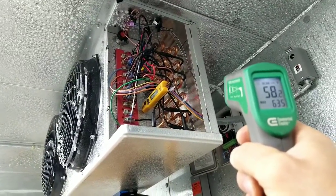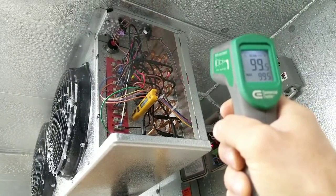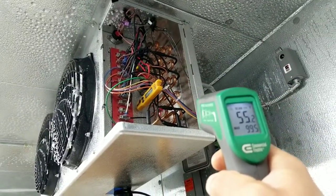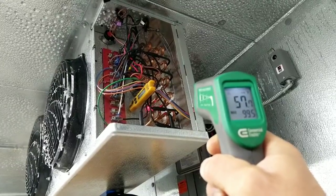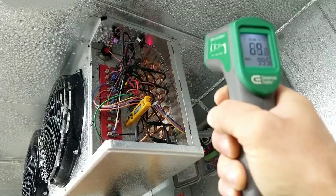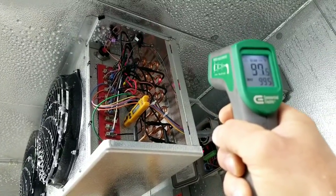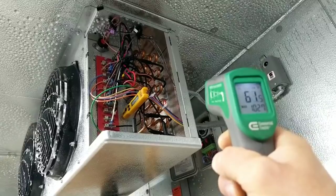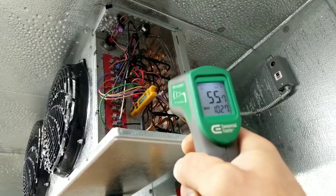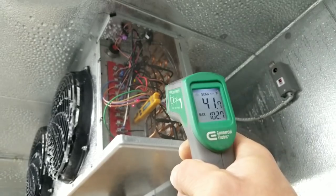Checking the return bends: temperatures are 60, 90, 80-something, 90, and 55 degrees. So all the return bends on my evaporator coil are well above freezing. Wouldn't it make more sense to have a defrost termination switch mounted on one of these return bends? The ones I'm testing are all well above freezing — 90, 60, 80, 55 is the lowest — and yet the surface where our defrost termination switch is mounted is still at 41 degrees.